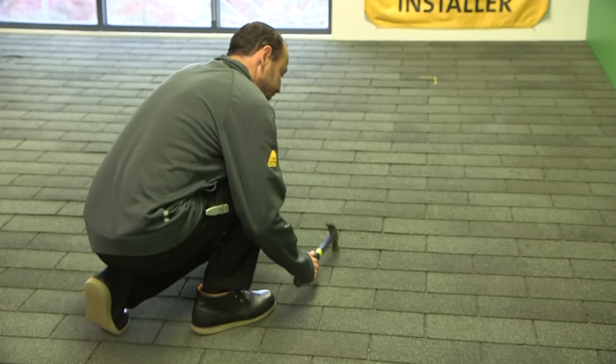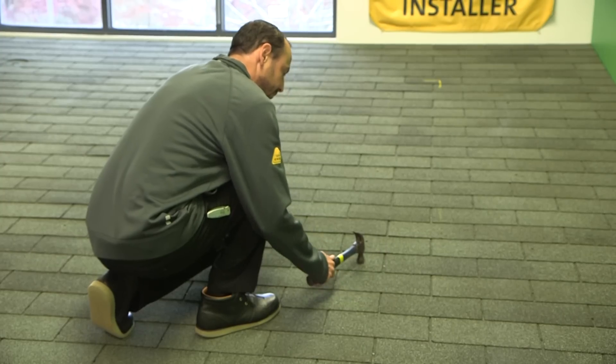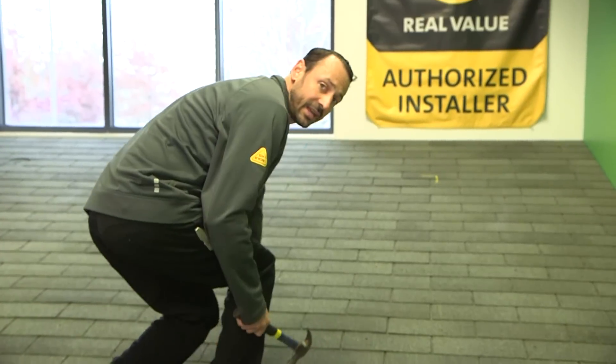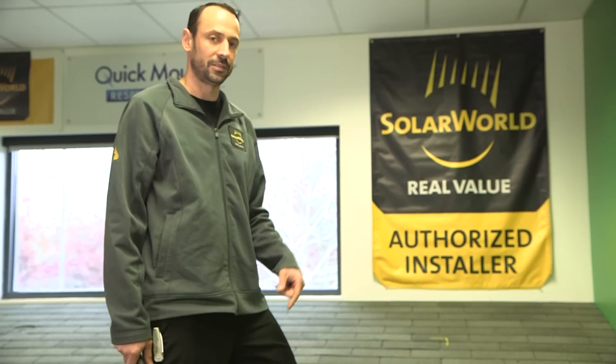We found the shingle row for our flashings. The next thing we're going to do is find the rafters for our attachment points. There are three basic ways to do that. First is echolocation — listening for a change in tone to find the approximate location of the rafter. Another way is to use a high-end stud finder. A third way, which is very reliable, is to go into the attic and drill a pilot bit up, then measure off that rafter to the other rafters.